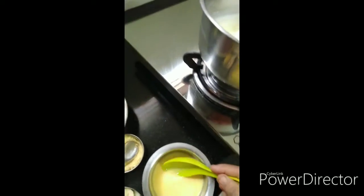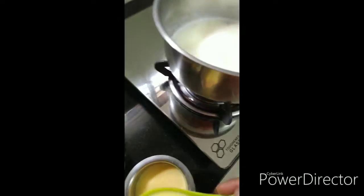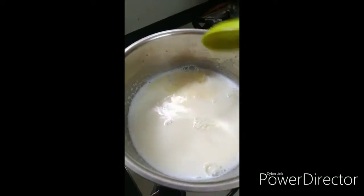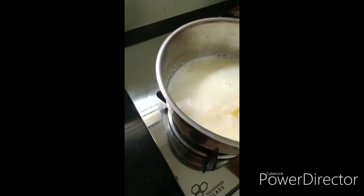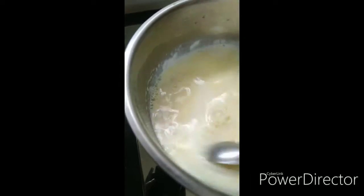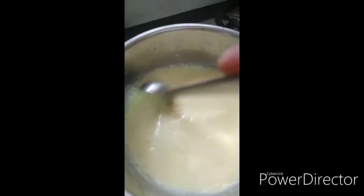We add some more ingredients to the custard. I will add some ingredients and stir it a little bit.